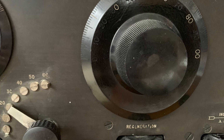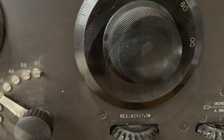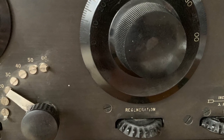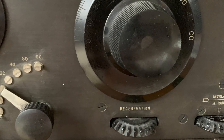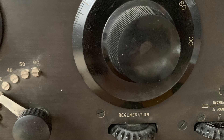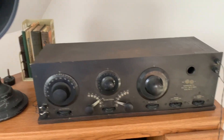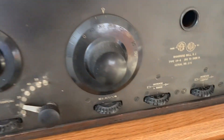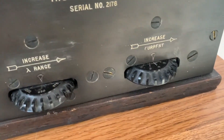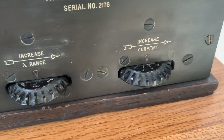On some receivers the regeneration might be marked as amplification. Turn the regeneration up until you hear whistling or squealing. If you hear a click, you've gone a little too far — slightly back it off. If you don't hear the whistling or squealing, you may have to turn the rheostat for the filament gain up a little bit brighter.